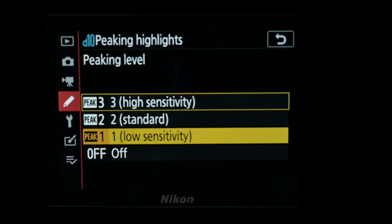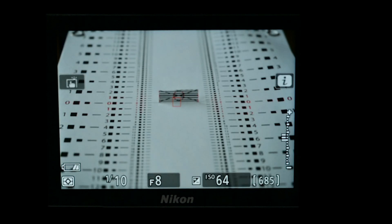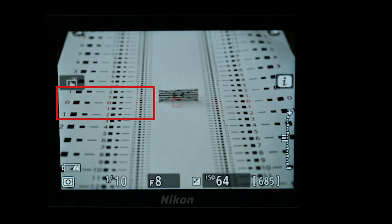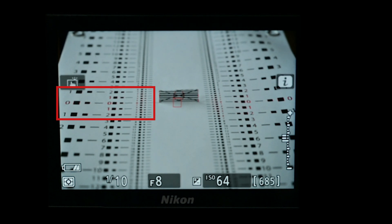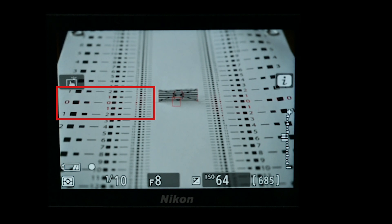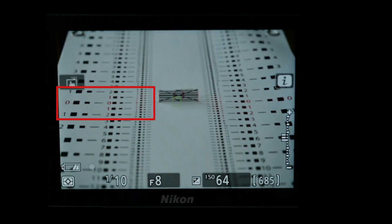If we now go to the opposite end of the spectrum and go to low sensitivity, what you can see is the focus peaking clearly shows up on a much narrower band, and only touches the ones either side of the zero at a much smaller graduation. Hopefully showing you the two extremes of the sensitivity settings has given you an idea of what the sensitivity setting actually does.